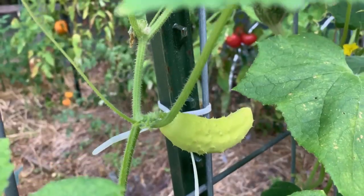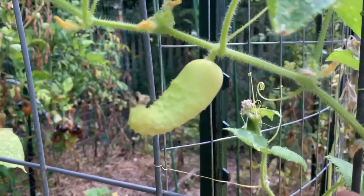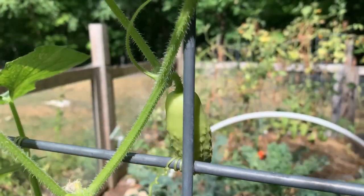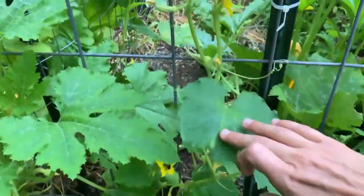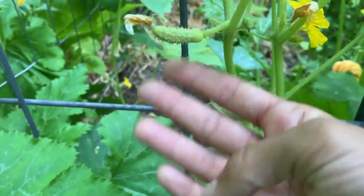Cucumbers are another great option for vertical gardening. Cucumbers are natural climbers — they put out tendrils — so all you really have to do is show them where to go, maybe weave them in a little bit, and they'll climb right up on their own. It saves so much space versus having cucumbers crawling on the ground. You'll find any pests more easily, pests will have a harder time finding the cucumbers, and it'll keep your plants healthier.